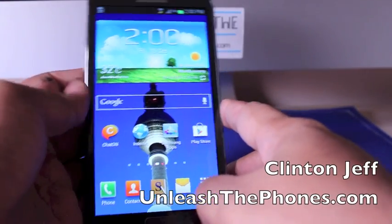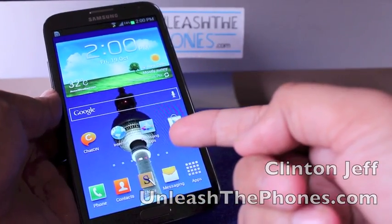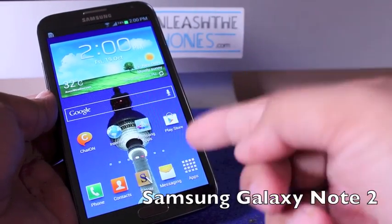Hey guys, this is Clint and Jeff from AgneshaPhones.com and here's a quick video review of the much anticipated Samsung Galaxy Note 2.